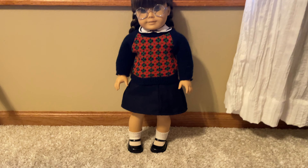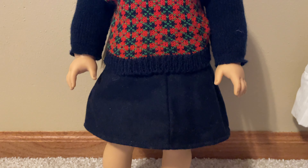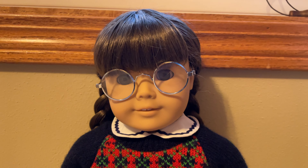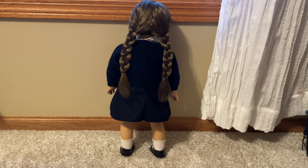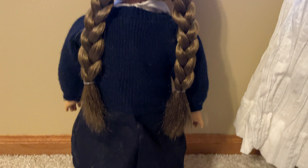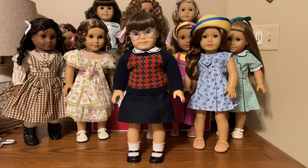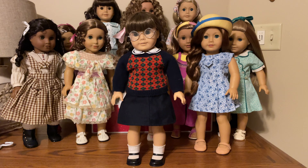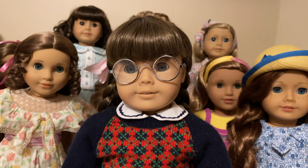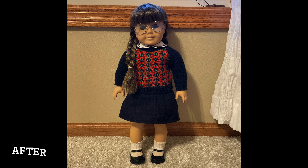Here's Molly all fixed up and dressed back into her meet outfit. I have decided that even though I think she is really cute, I'm going to be selling this doll. I still want Molly in my collection and I really like her, but this just isn't the doll for me — the Pleasant Company doll feels so much different than the AG ones I remember from my childhood that she just doesn't feel like an American Girl doll to me. So I'm going to sell this Molly and keep my eye out for the perfect Molly to join my collection that I connect with a little bit better. Stay tuned for some before and after pictures, but thank you for watching everybody.